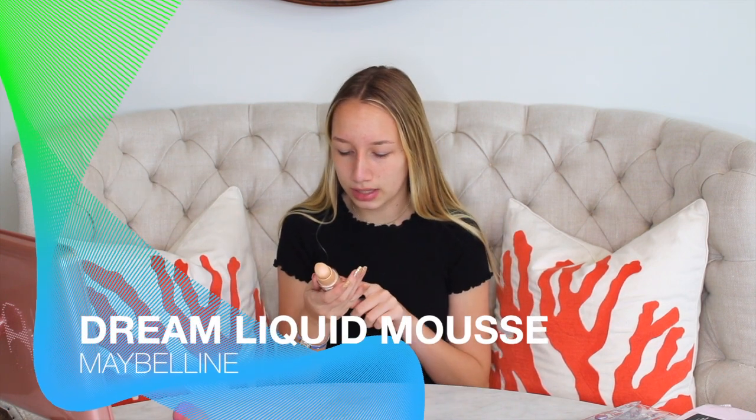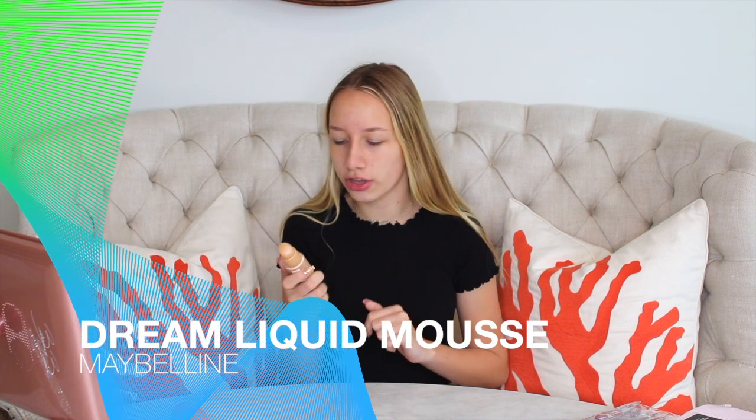So then I'll get a damp beauty blender and I'll get my foundation. I just started using a new one and I am totally obsessed with it. I think it works really well for me. This is the Maybelline Dream Liquid Mousse Airbrush Finish in the color 35. I put a couple pumps on the back of my hand, start with a little and add more if needed, then dip the beauty blender and put little dots all around my face and start patting it in.